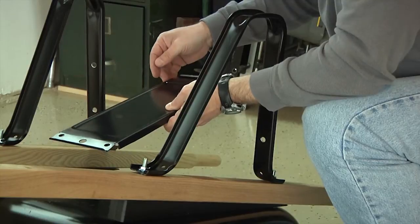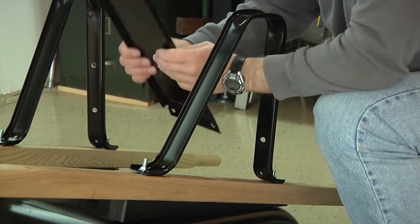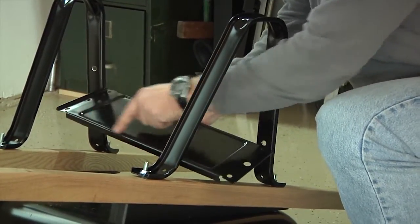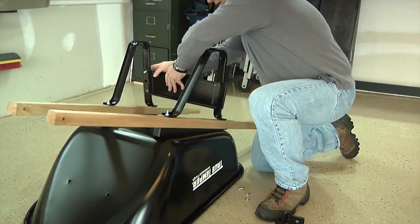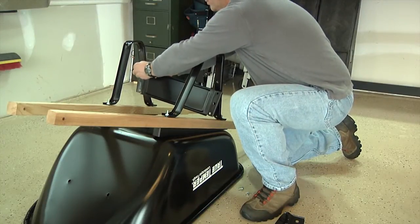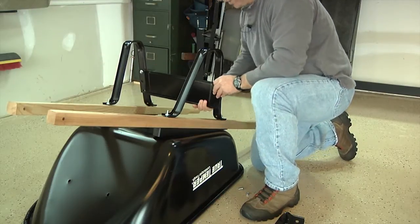Now we're going to attach the leg brace. When attaching the leg brace, make sure that the short side is oriented toward the tray and the long side is oriented toward the bottom of the legs. Simply place the leg brace against the back of the legs, use a short bolt through the leg and through the leg brace, and loosely secure it with a nut — just finger tighten, don't tighten with a wrench yet.